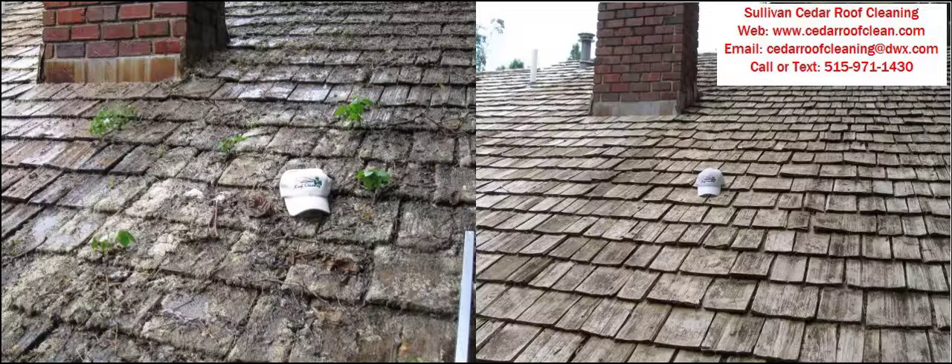If you'd like to get a hold of us and get an estimate for having your Cedar Shake roof cleaned, restored, and extended, you can go to our website. There's another video on the home page showing me actually cleaning a roof while I talk you through it. There are before and after pictures, and there's also a customer review page. If you'd like to contact me by email, this is our email address. You can also call or text me.